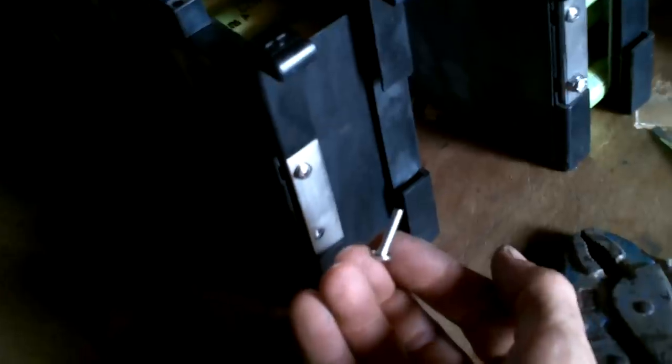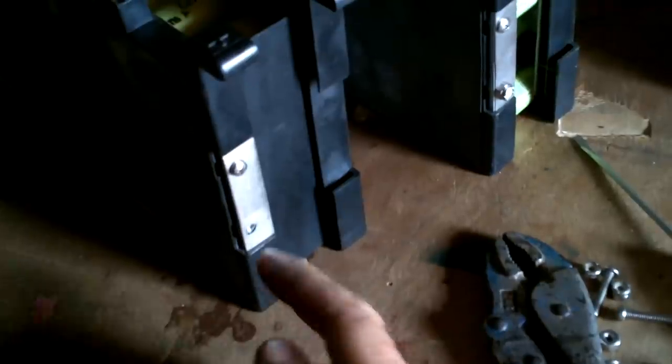Wait a minute — didn't I buy a whole bunch of random stainless screws not that long ago? I went to check my workshop and they're right where I thought they'd be. I have two kinds that might fit: one has the right size threads but is still too long, the shorter ones have a slightly wrong thread size. I forced one in and it fits, but I messed up the threads to get it in, so I don't want to risk snapping off a bolt. I'll just stick with what I was originally doing.